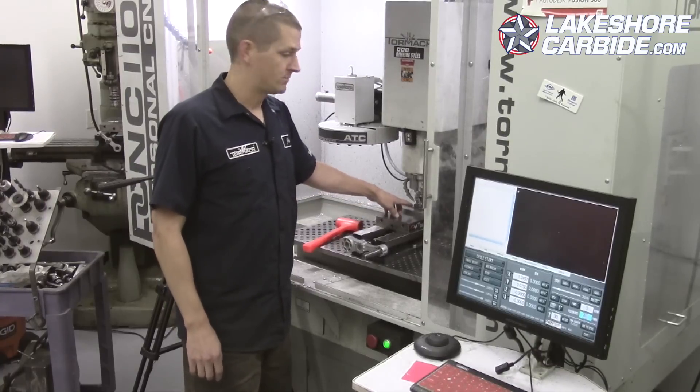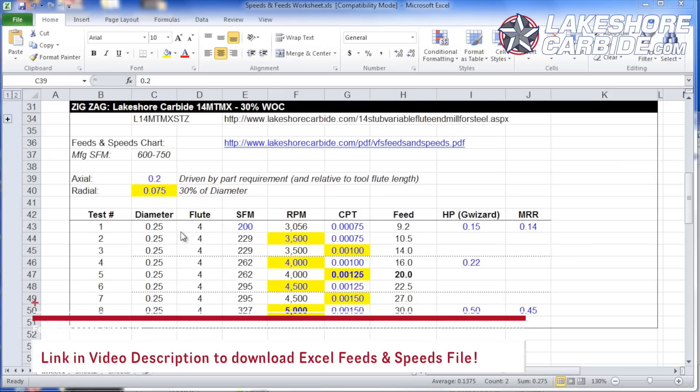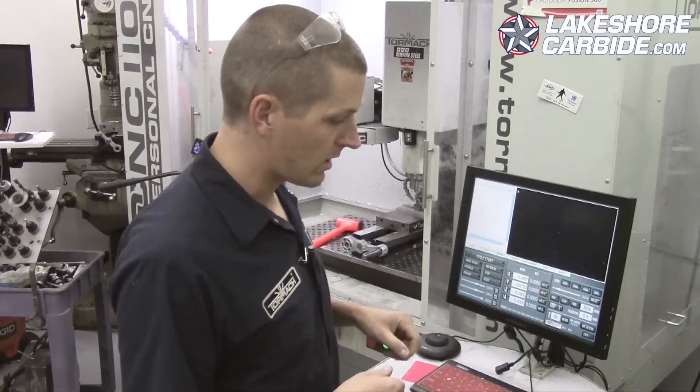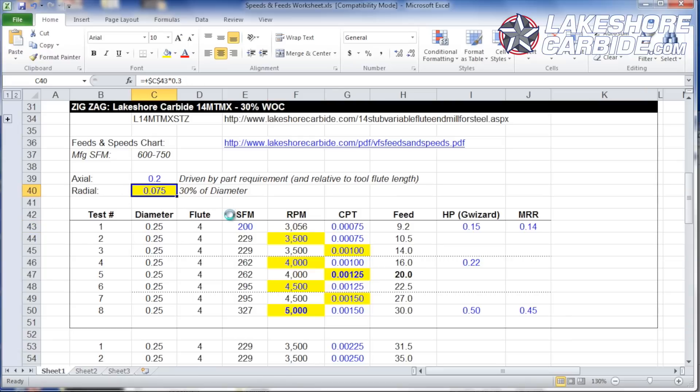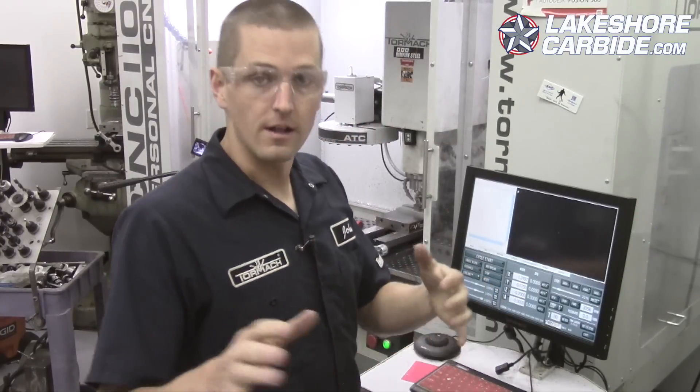We've got a piece of 4140 chucked up in the vise. The first cut we're going to do: quarter inch four-flute end mill, starting at 3056 RPMs. We're going to cut across at 75 thou width of cut, 200 thou — 0.2 inch depth of cut. We're going to use coolant through the rest of it.